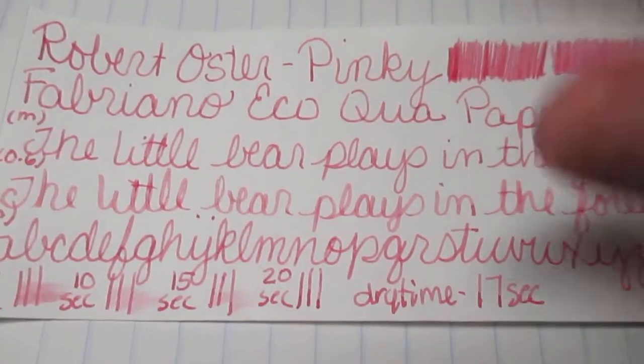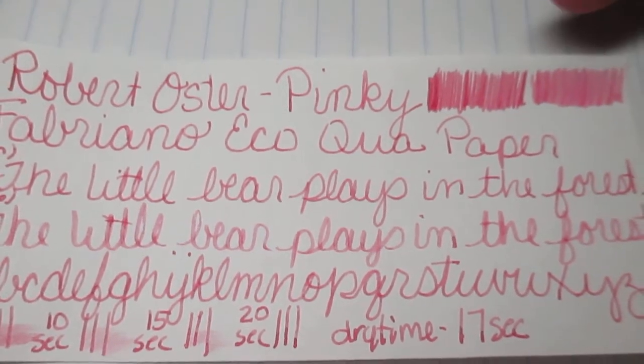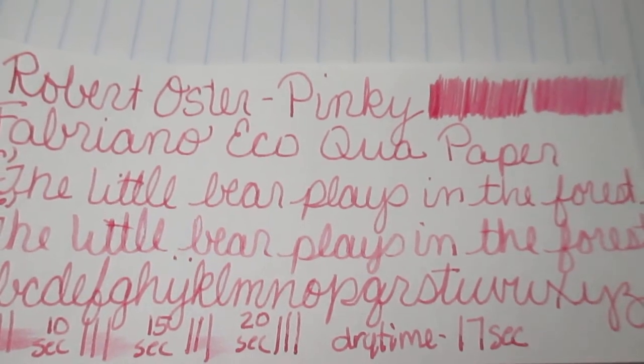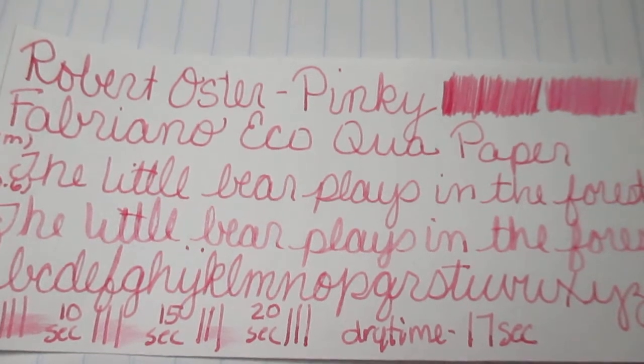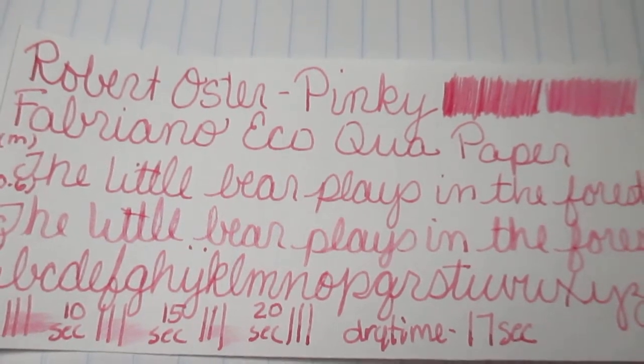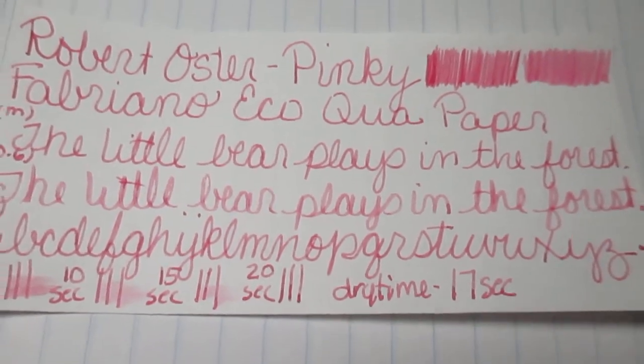Next we have the Fabriano paper. Medium scrubby is darker, 0.06 came up lighter. I have my phrase and then my alphabet, and it took 17 seconds to dry. Let's flip it over and see if it bled through — did not bleed through. Pretty good.